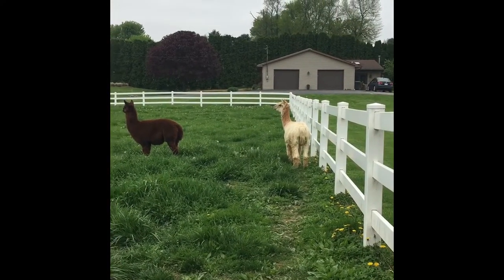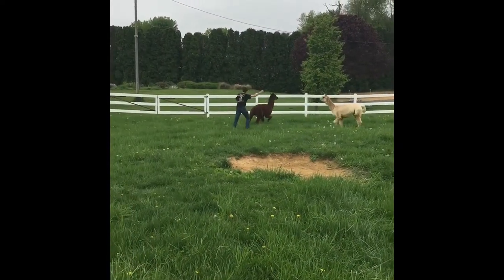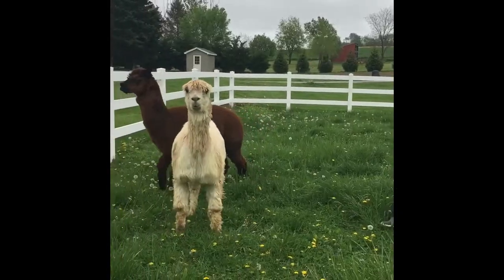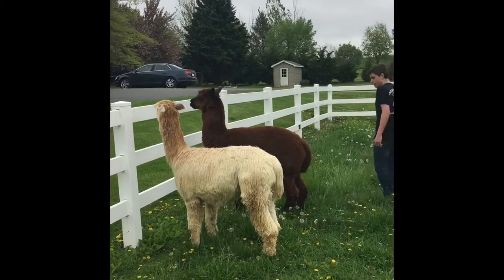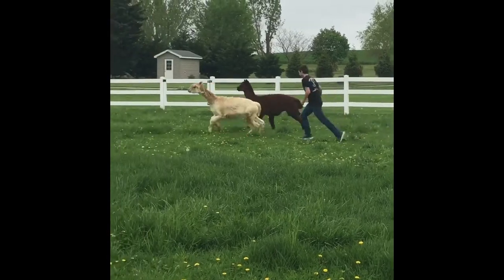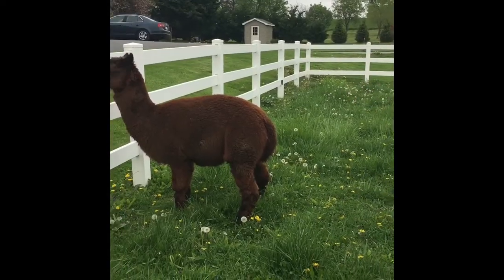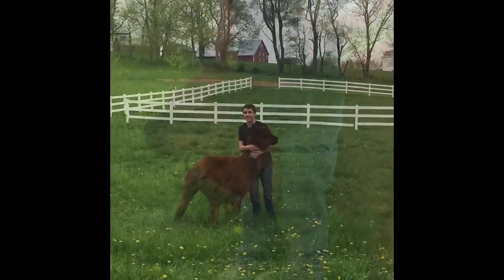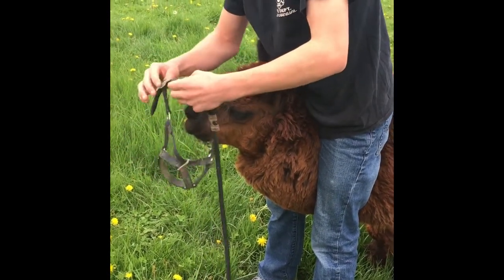Next, you have to go after and chase the alpacas, which is not always easy. Now you want to put the halter and the leash on the alpaca's face after you've caught them.